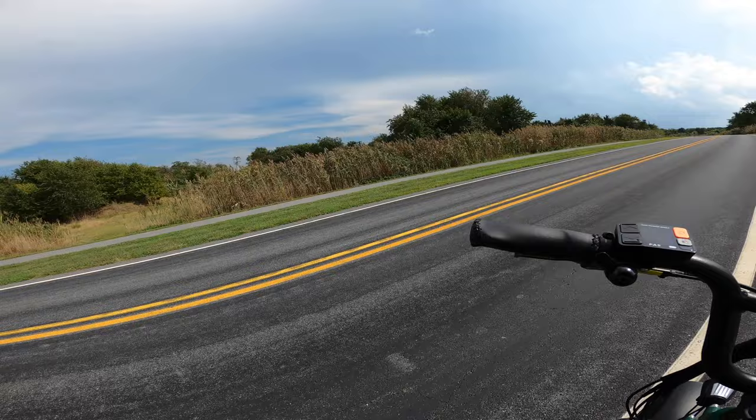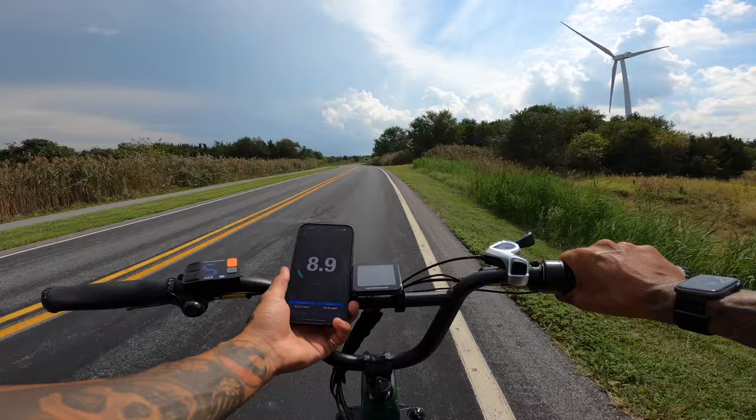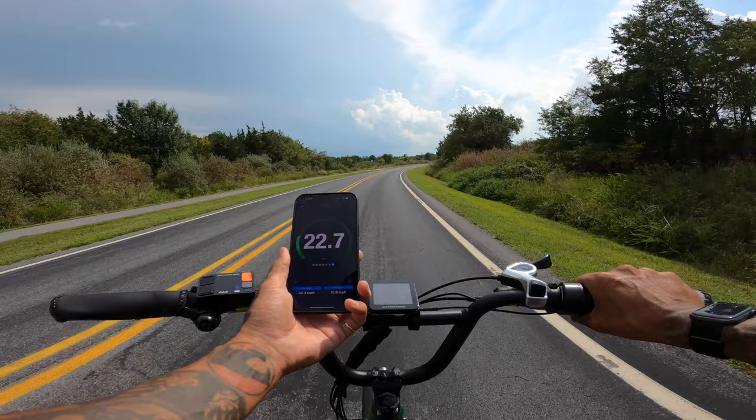We're going to start this speed test in mode 5 — the bike is totally unlocked. Speed test, mode 5, full throttle. We're going to see how fast we can go on mode 5 pedal assist with the front fork locked out. Acceleration isn't crazy or anything — very smooth pickup. 22 miles an hour. We passed their stock 20 miles an hour. 23.